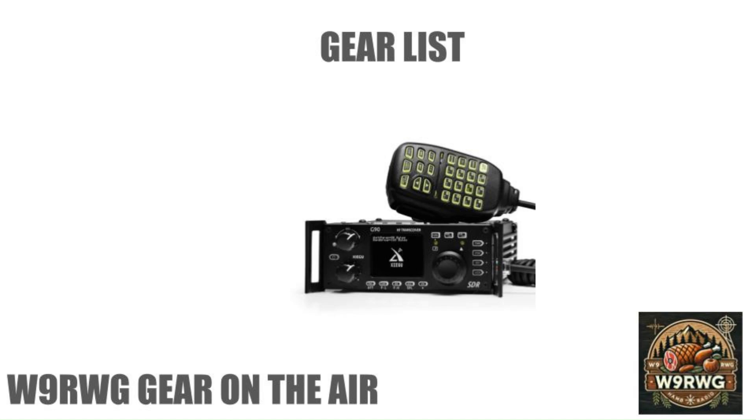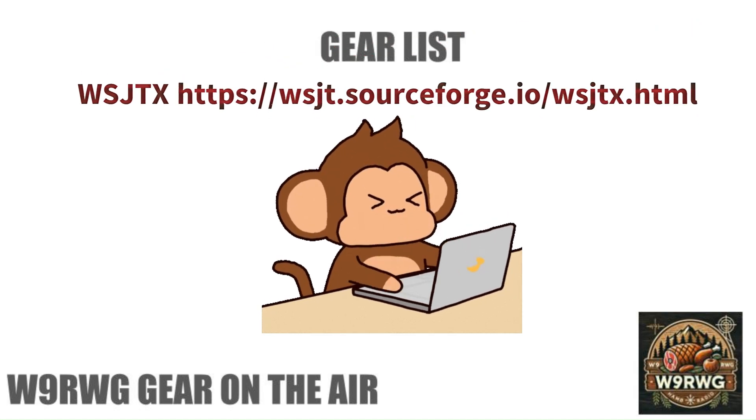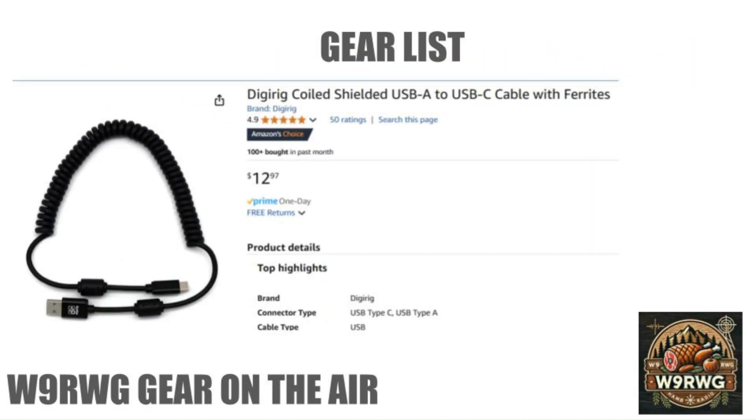Have your G90 ready, powered on, and connected to an antenna or dummy load. Have the Xiegu D19 USB radio interface available. Have a computer powered on and the software discussed in this video downloaded and installed. Links to the software will be included in the description. You will need a USB-A to USB-C cable.